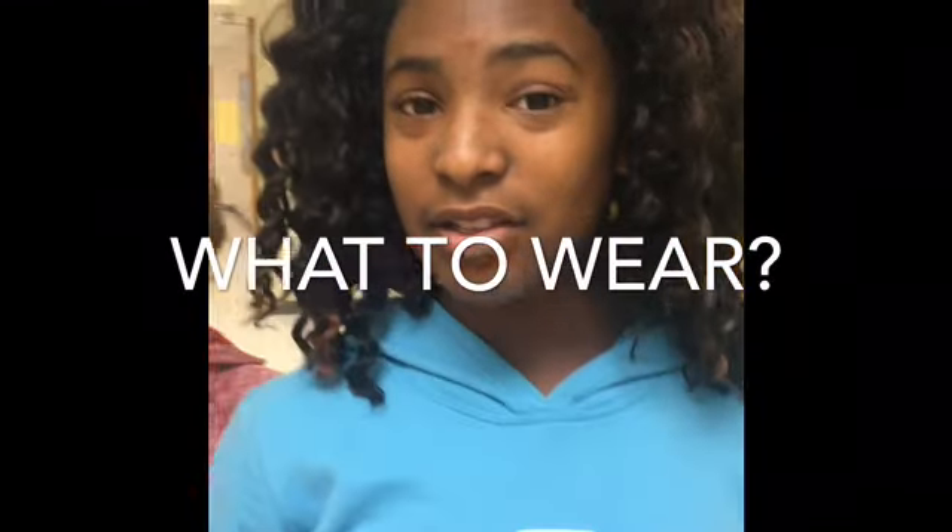If you're worried about the color, bring a change of clothes or towels. What should I wear the day of the run? The PTA is giving every student a t-shirt.